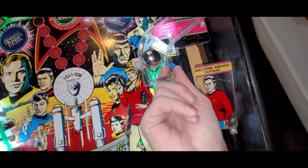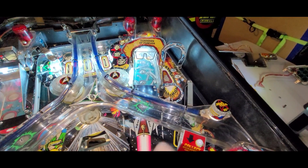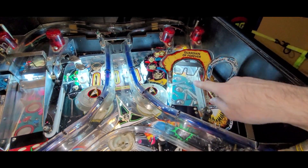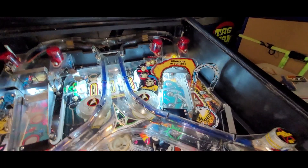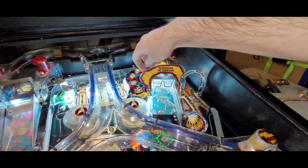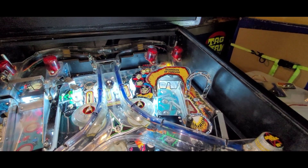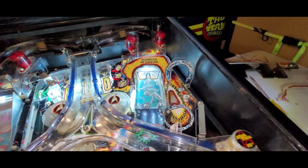So throw that on the old list. We got another ramp switch here we have to test. That sounded like it went off twice — boom, boom, boom. This should only be one. It might have went one on the upswing and one on the downswing. Yeah, so that went off twice — that switch might be adjusted a little too close. Diverter's working great though. Look at that, it's awesome. So the right ramp switch just needs a little tweakage.